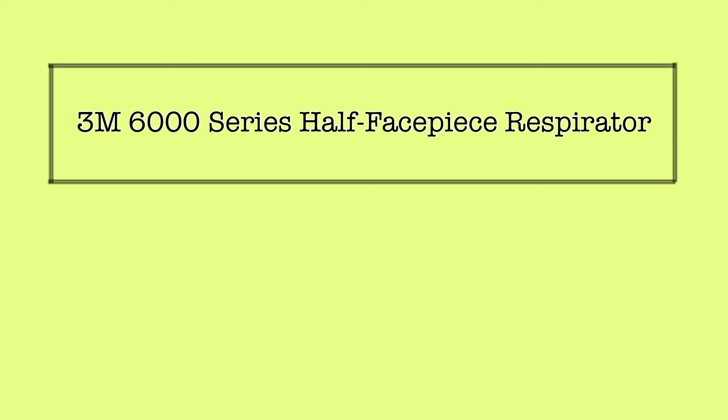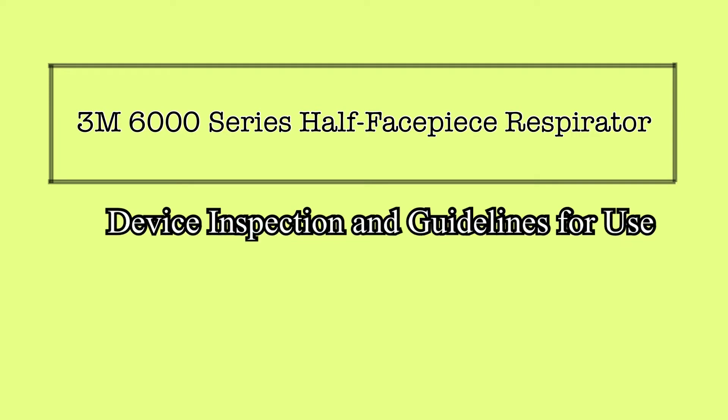At Trinity Health Livonia, the 3M 6000 series half facepiece respirator is provided to employees for use when in contact with airborne isolation patients and patients that are undergoing aerosolizing procedures. This video will provide necessary information regarding this piece of equipment.